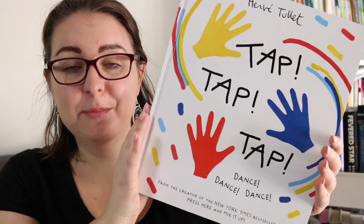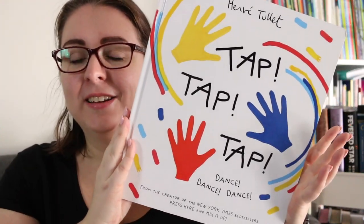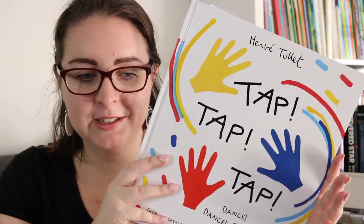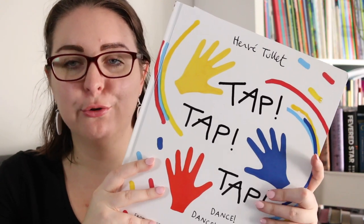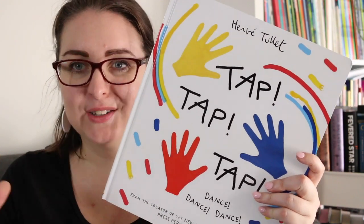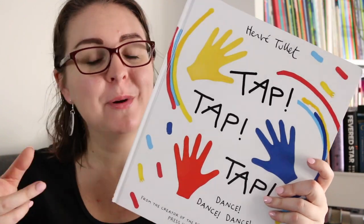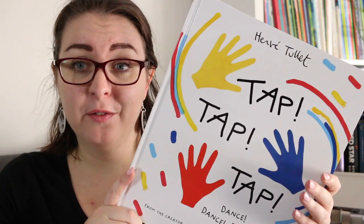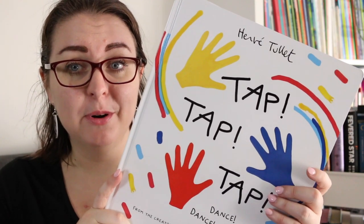Hi everyone, my name is Steph, this is Little Bookish Teacher and today I have a picture book review for you. This is Tap Tap Tap by Hervé Tullet and this is one ginormous picture book, but it is also a gorgeous book that allows children to explore movement and story and colour and shape — it's a really interesting text. I did receive a review copy of this from Allen and Unwin, so thank you very much to them.